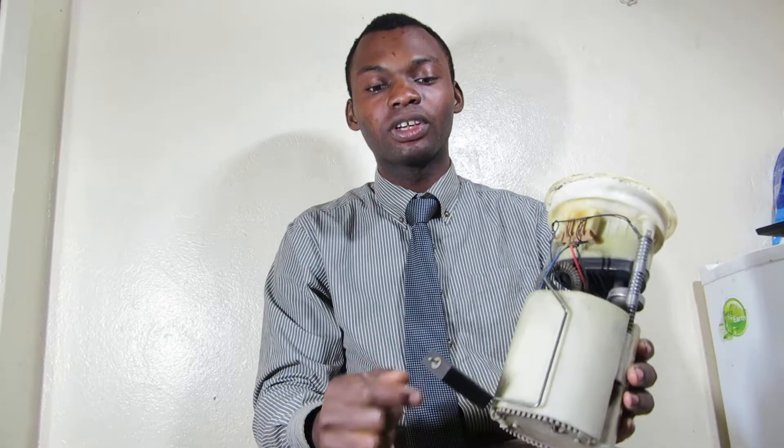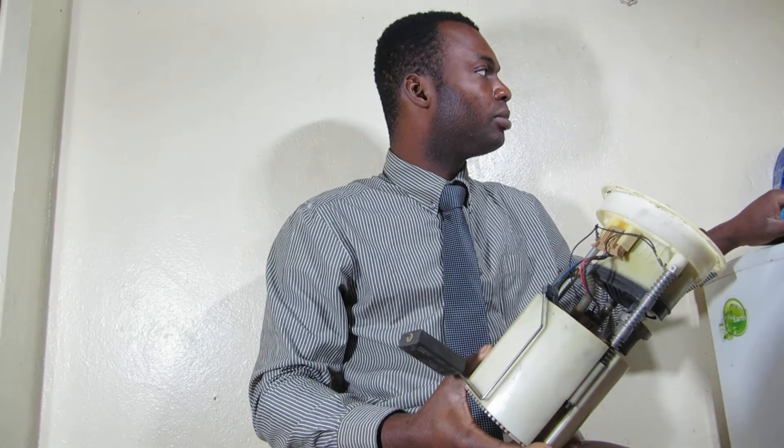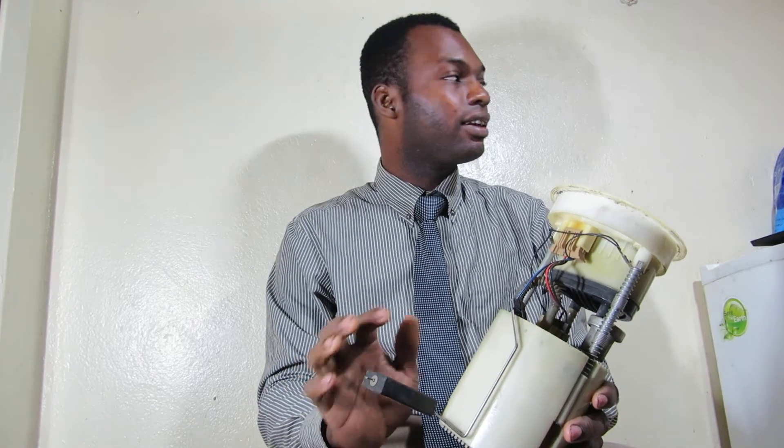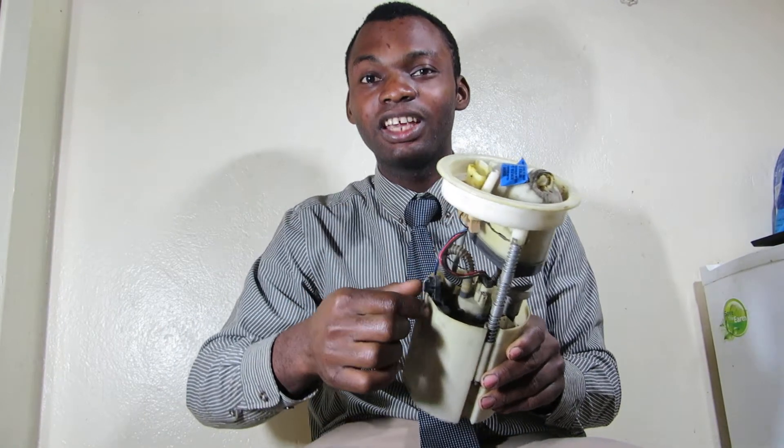This is actually a float — it's a buoyant substance and it works in accordance with Archimedes' principle, which is FB equals PGV, where FB represents the buoyant force, P represents the fluid density, G is acceleration due to gravity, and V is the fluid volume. So when you put liquid in the tank, it rises, and the more it comes up, it operates this variable resistor, which gives the reading directly to your instrument cluster. In some cars, it gives the reading to the engine control module, which in turn gives it to the instrument cluster.